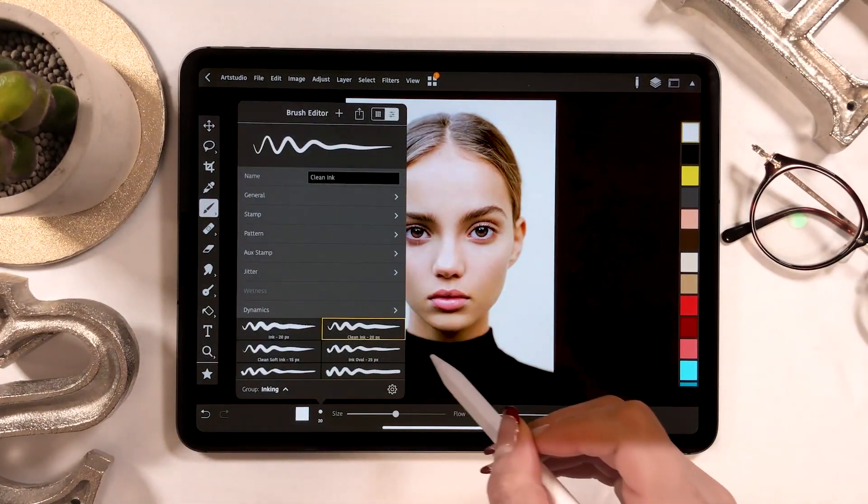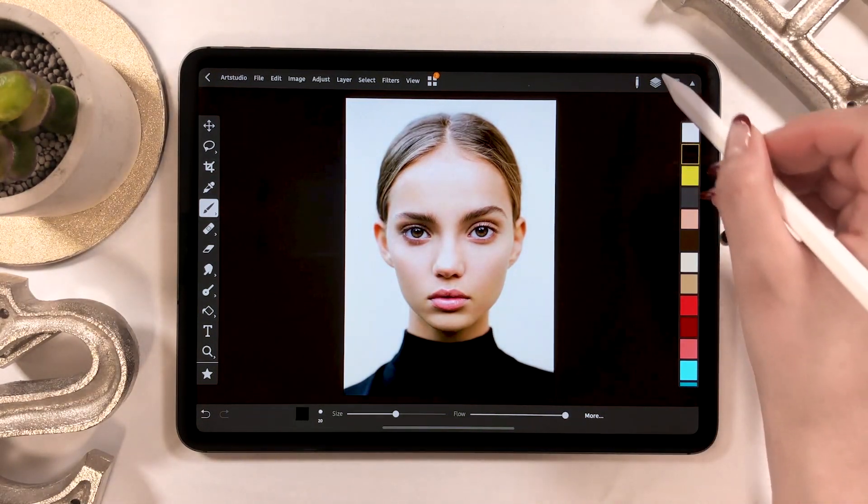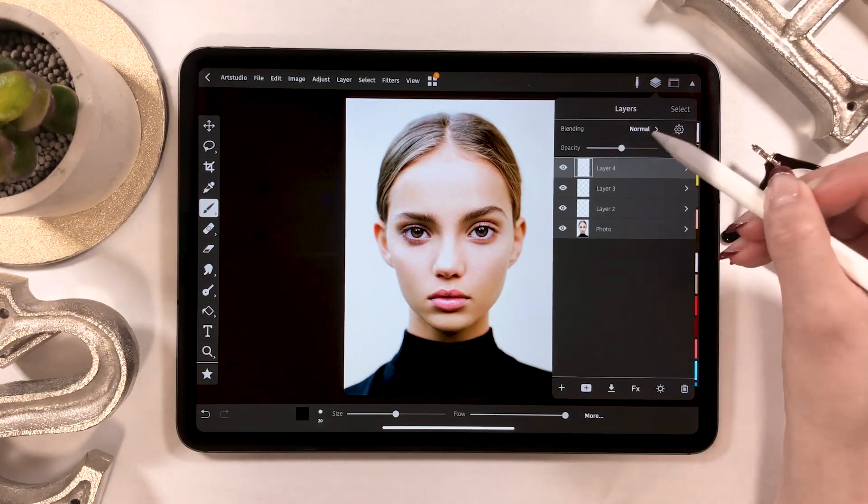The brush I will use this time is an ink brush. Within the category of ink brush, there is something called clean ink, and that's what I will be using this time.